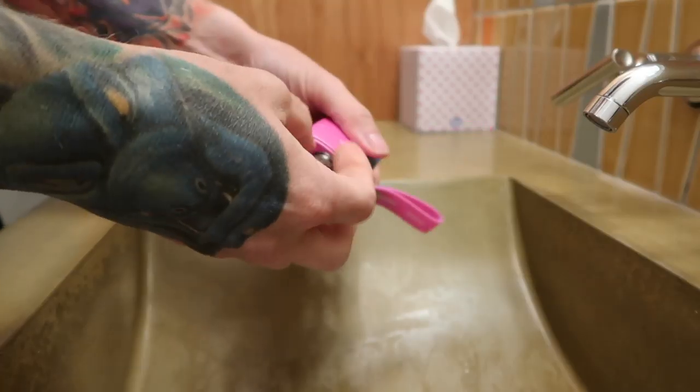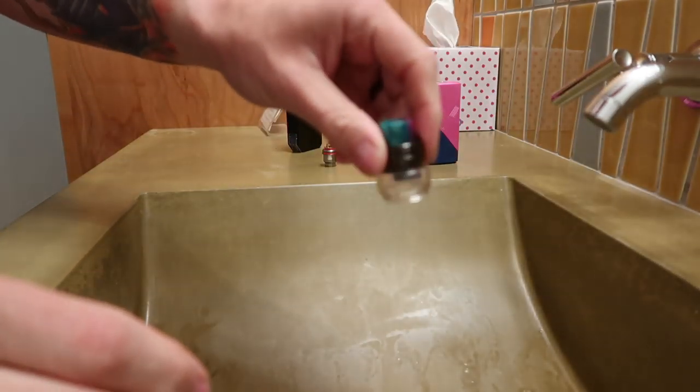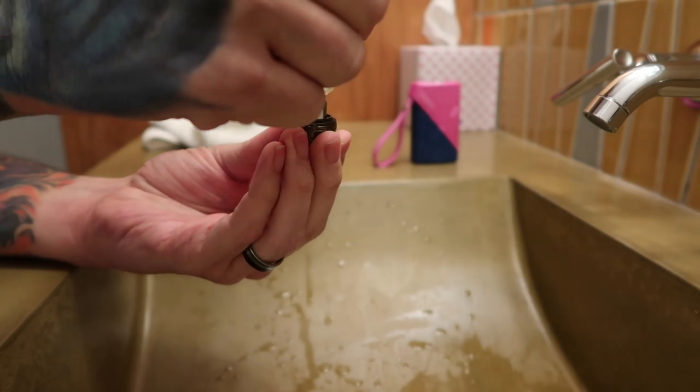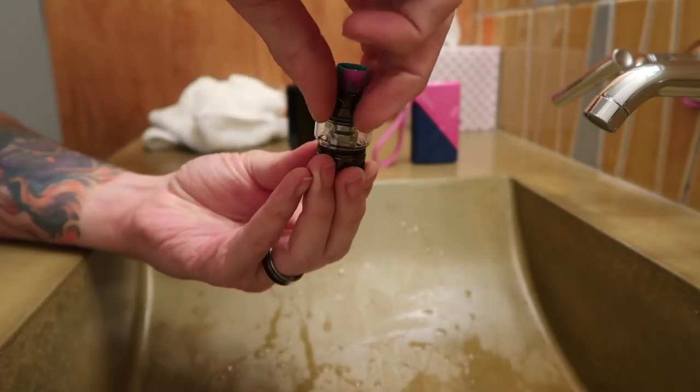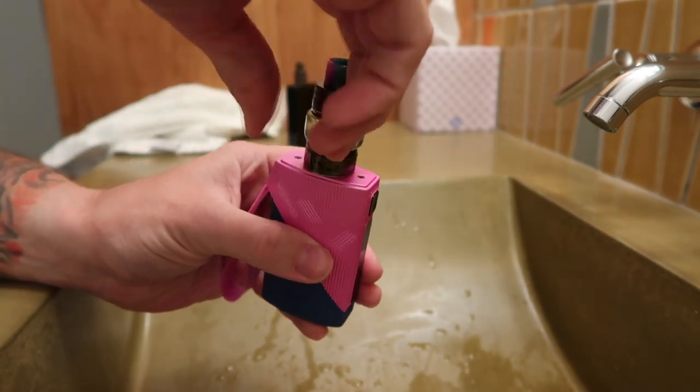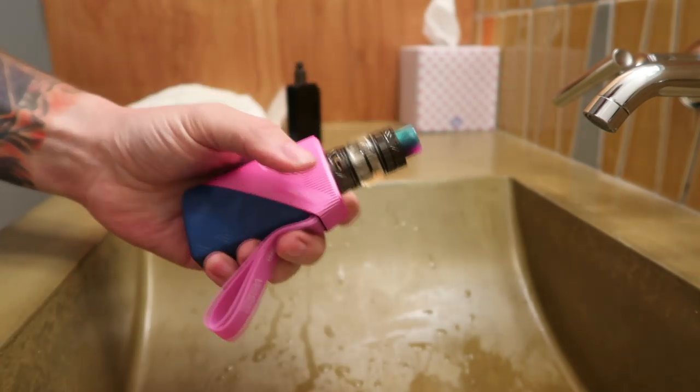I'm not even joking - when I woke up this morning the first thing I thought about was changing out that Voopoo coil head. Already, like a thousand times better. Triple mesh coil head - so smooth, no gurgle, better flavor. And I can turn up the wattage a lot higher than I could on that other coil head and get a nice warm vape.